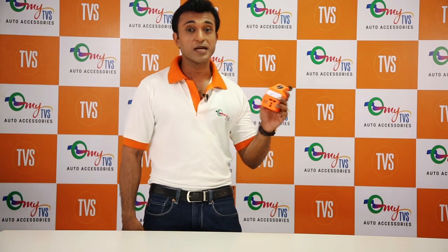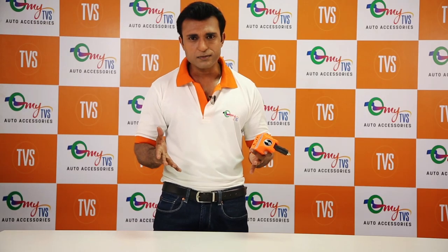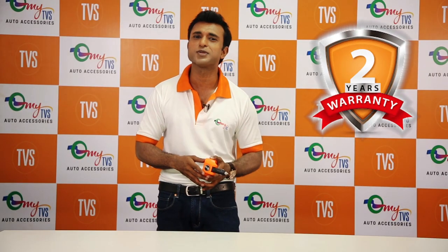This intelligent car laptop charger comes with an inbuilt fan so it doesn't overheat. And it also comes with a 2-year warranty.